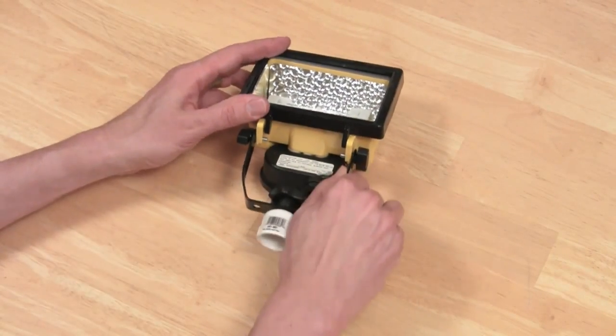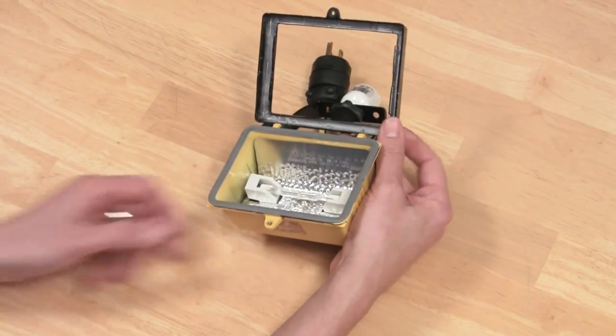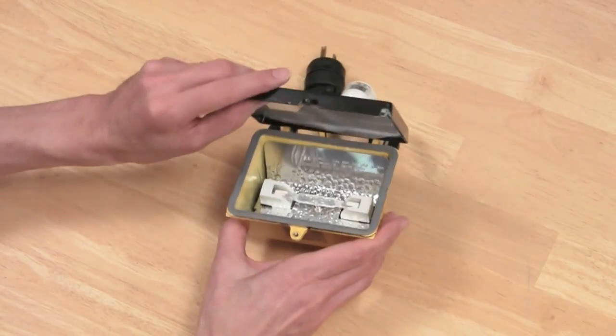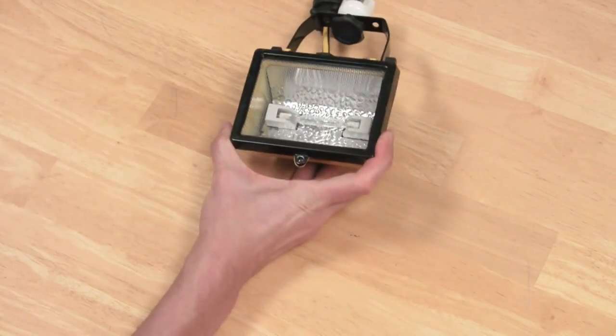Then reassemble your light. Open the frame and place the mesh inside — it should fit in somewhat loosely. If it's bunching up, you're going to want to trim it a little bit. Close the frame and reattach it with the screw.